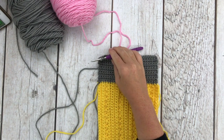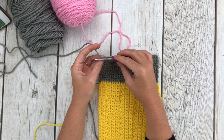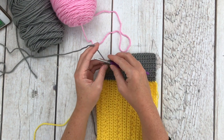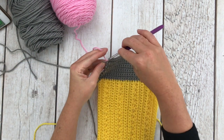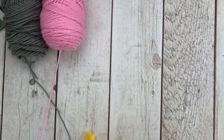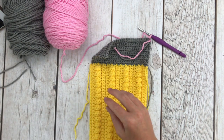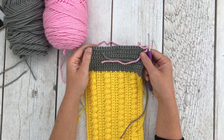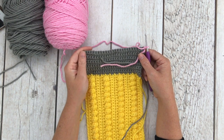To finish the last single crochet in row twelve: insert your hook, pull up a loop, then instead of grabbing my gray, drop the gray, pick up the pink, and pull through both to switch colors. Chain one and turn. You can clip the gray off now because we are going to be working with pink. For rows one through three of the pink eraser, just single crochet 25, chain one, turn — three rows of 25 single crochets.